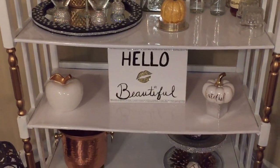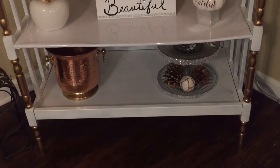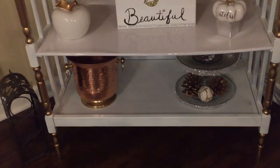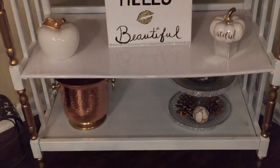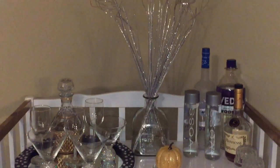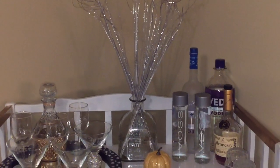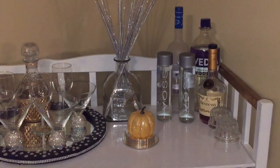Remember that when you are using and styling your bar carts, keep them classy. You don't want to add too many items, so as you see I have a minimal style bar cart. That way it keeps it from looking like cluttered chaos. And guess what, you guys — these bar carts have seen a huge comeback in recent years.